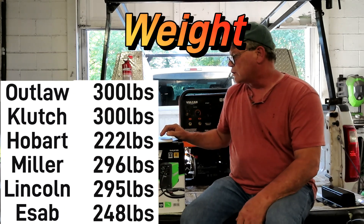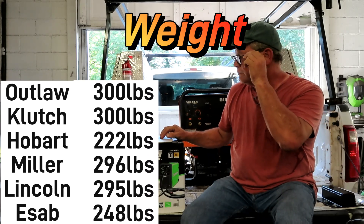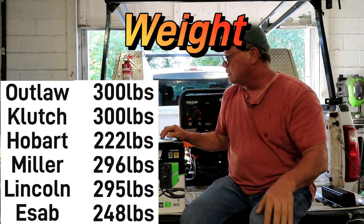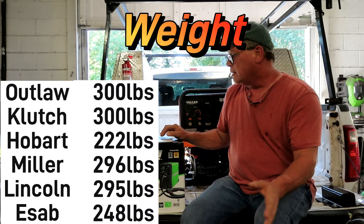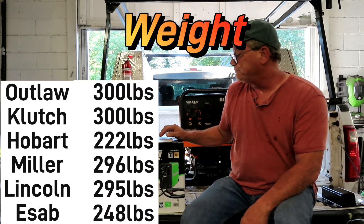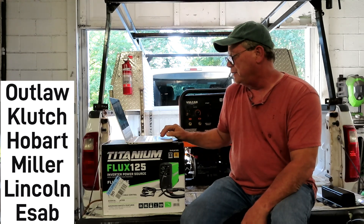Weight is close to the same across all of them. The lightest one is the Hobart Champion at 222 pounds, but most of them average around 300 pounds.